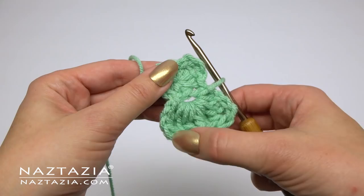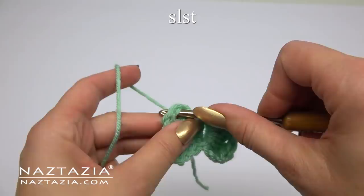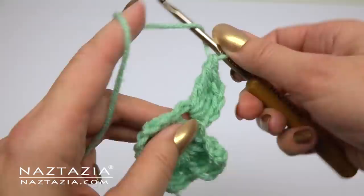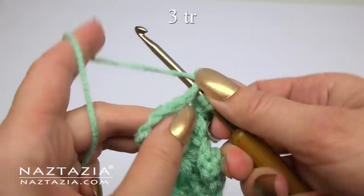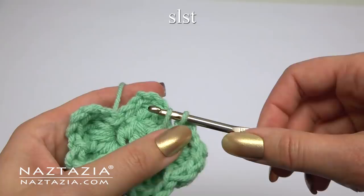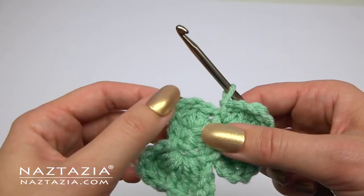Now we'll do the same thing for section two of the clover. Slip stitch, chain three, three treble crochet stitches, half double crochet, three more treble crochet stitches, chain three, and slip stitch into the loop. You'll do the same process for the last section of the clover.